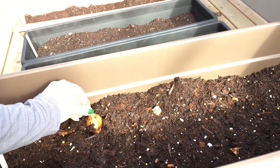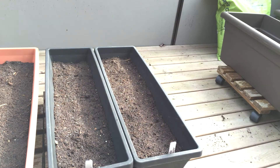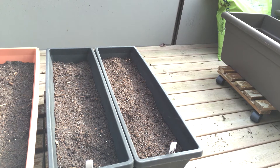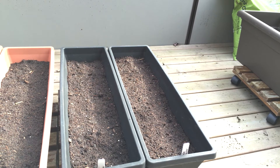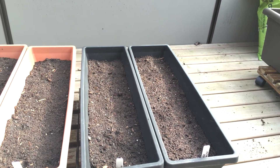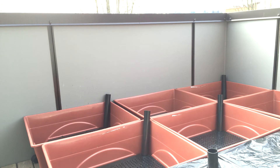Right next to our pepper plants I've planted a couple of shallots, and I also wanted to try my hand at some edible flowers this year. All four of these planter boxes have different kinds of edible flowers that I'm hoping to grow from seed.